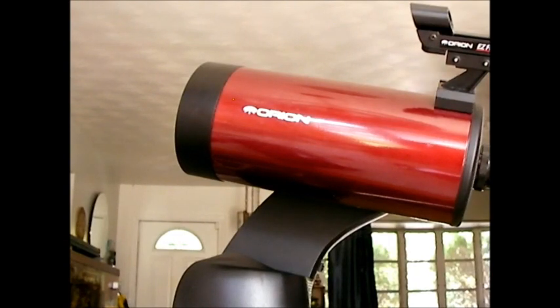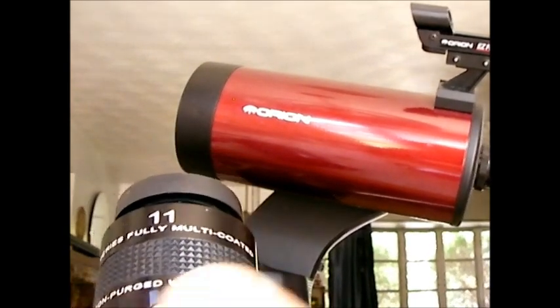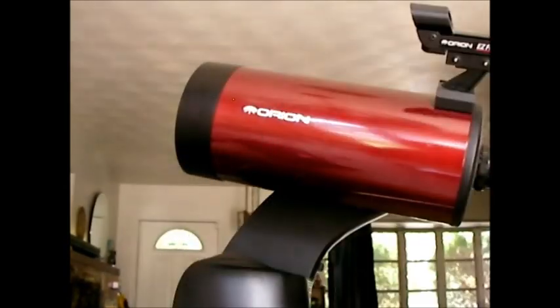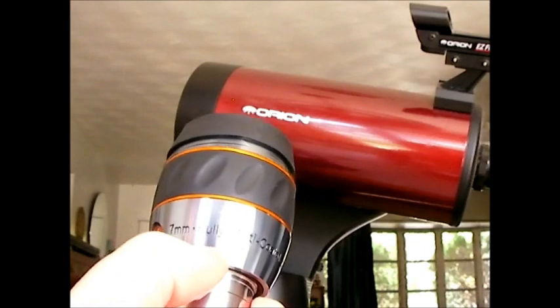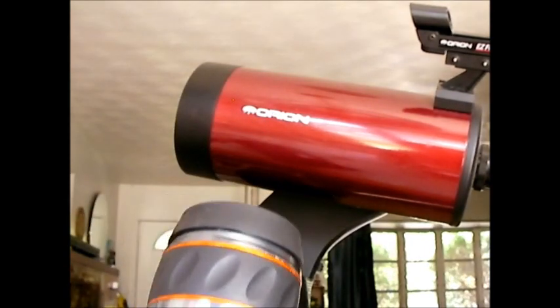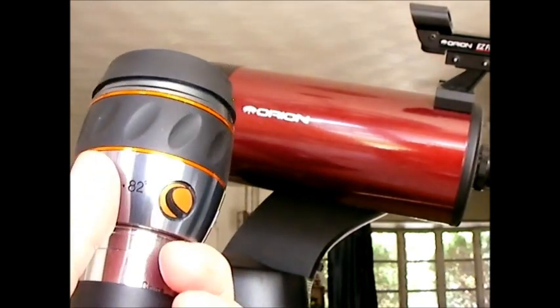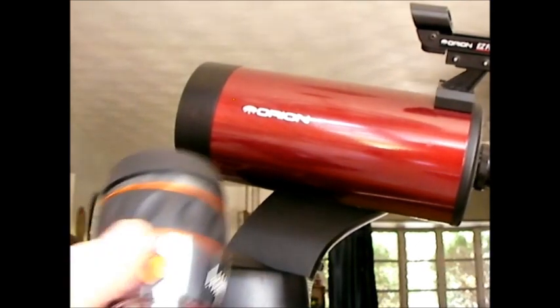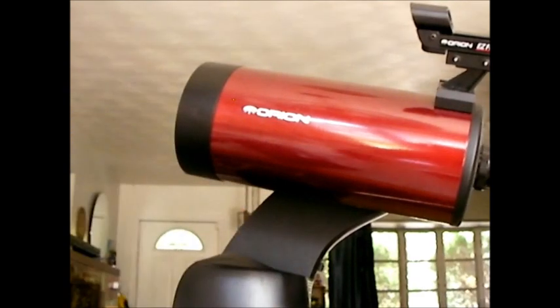If I want a little more power I use this 11 millimeter — an 82-degree Explore Scientific eyepiece — which gives about 140x. My other option is a 7 millimeter, which gives about 220x, getting close to the limits. You really have to have excellent conditions for that; in most sky conditions the 11 millimeter or the 15 millimeter gives the best image I'm going to get.